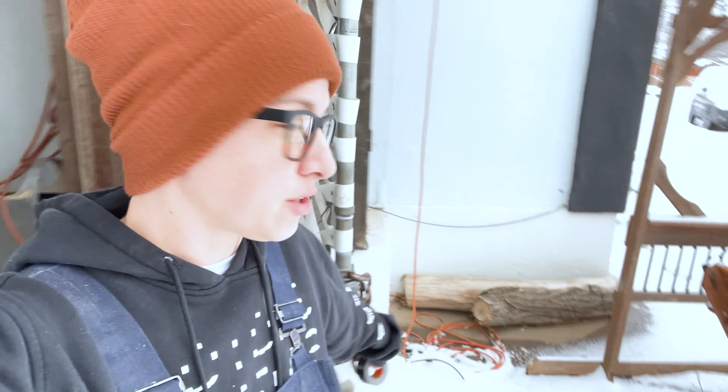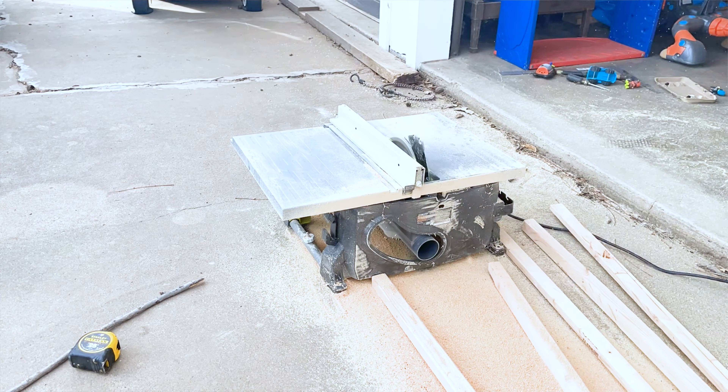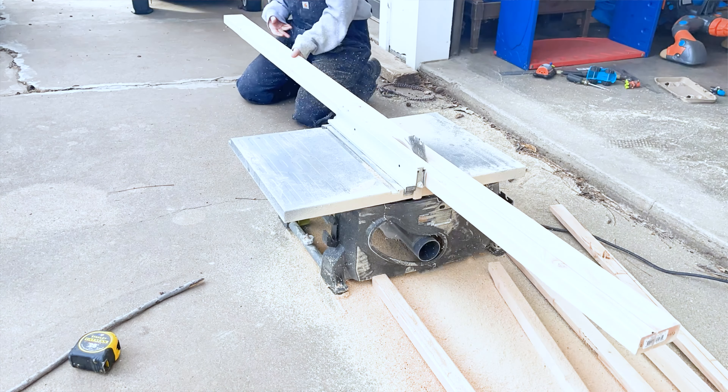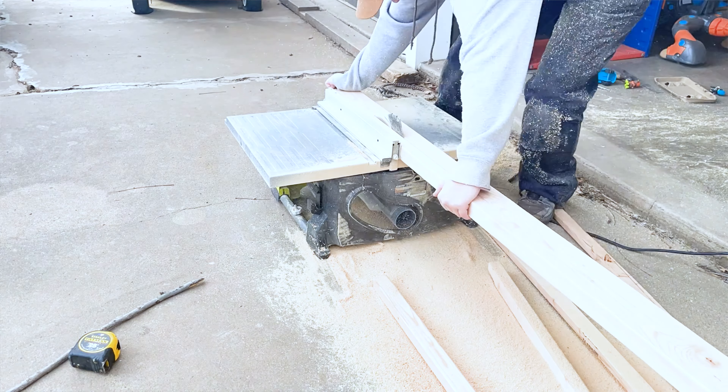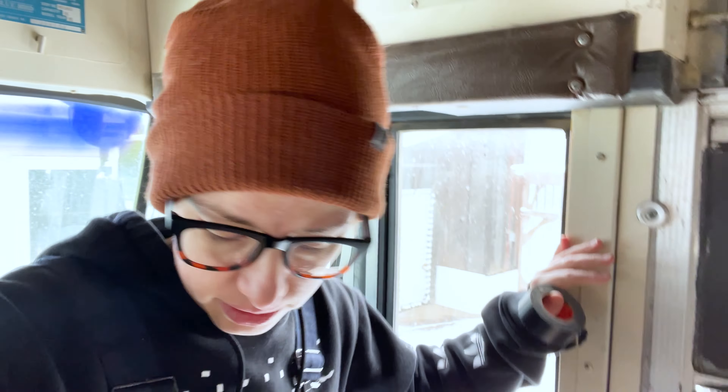It snowed last night — from no snow to this — which I knew was going to happen. That's why I spent all that time cutting all those two-by-twos, because I didn't know how long it was going to go. My hands are freezing. I have a couple holes in my roof on the bus, and I need to avoid that ruining all the lumber I've already put down.